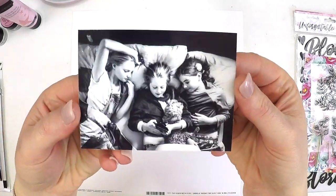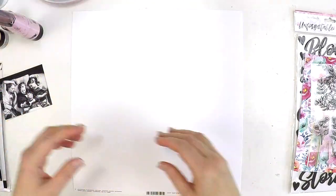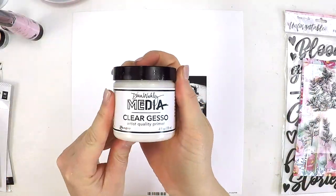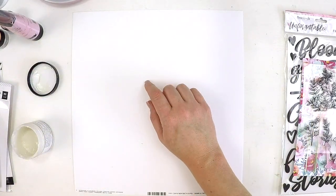Hey guys, it's Lauren here, popping in today to share a layout using mostly the Coco Vanilla Studio Unforgettable collection. I'm also using a splash of Lindy Stamp Gang Magicals and some Heidi Swap Texture Paste.